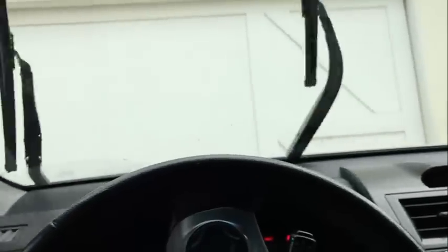So I purposely didn't clean the windshield. They actually look like they work quite well. I like that. Let me go to the outside so you can see it from the outside. But if you look on the glass, the glass is totally smooth. Those things totally wiped it clean, which is super nice.